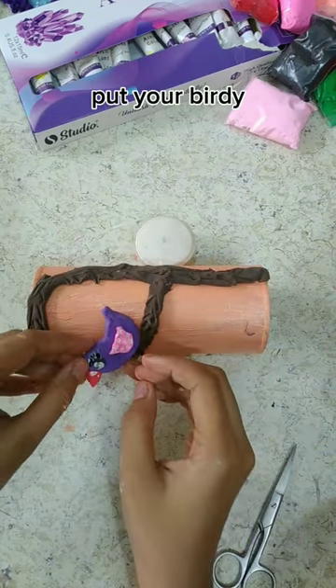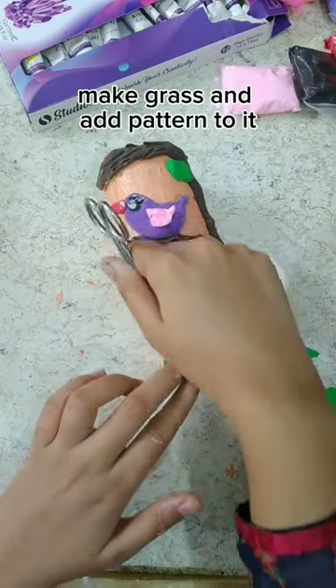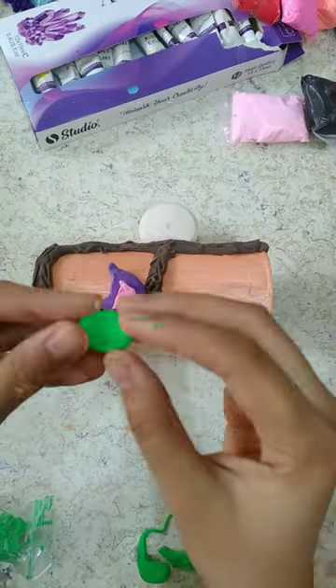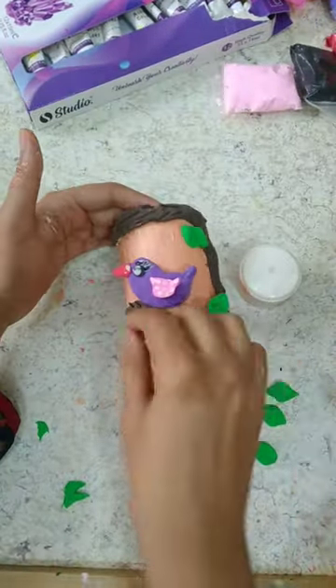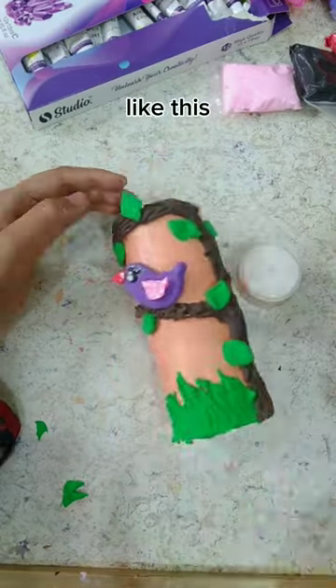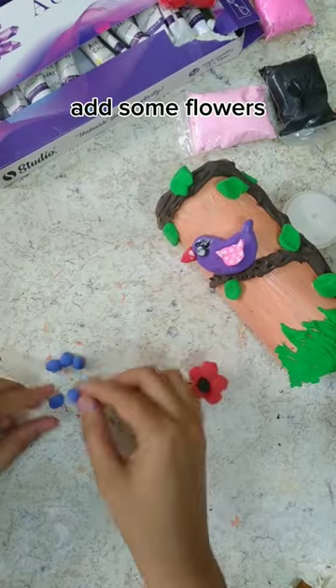Put your birdie on it. Make grass and add pattern to it. Make leaves and add them. Like this. Add some flowers.